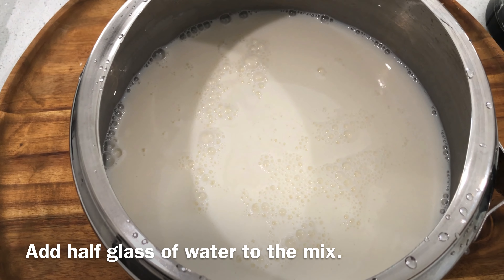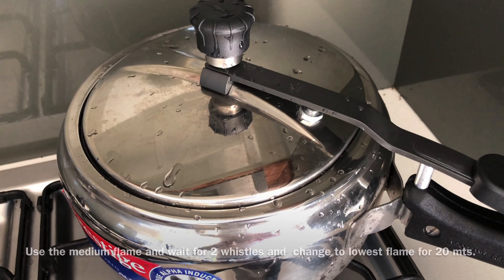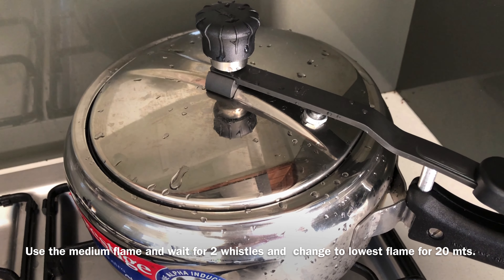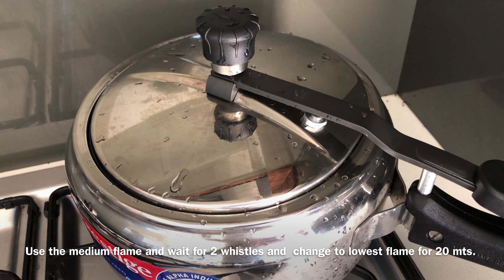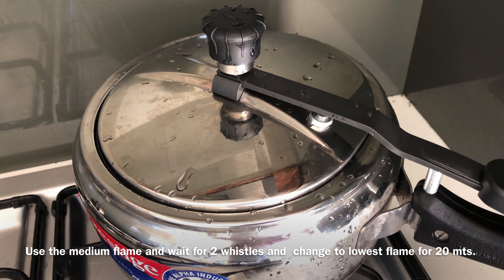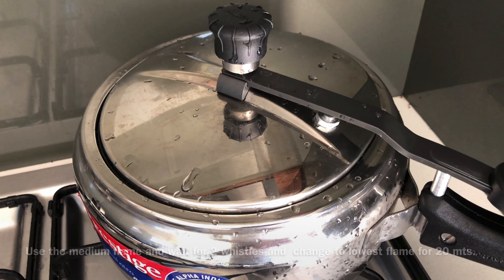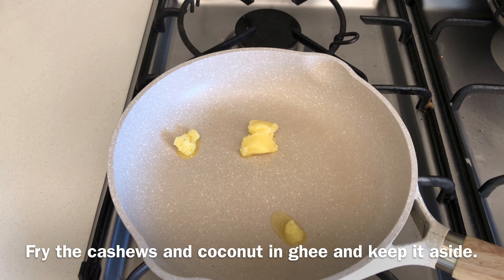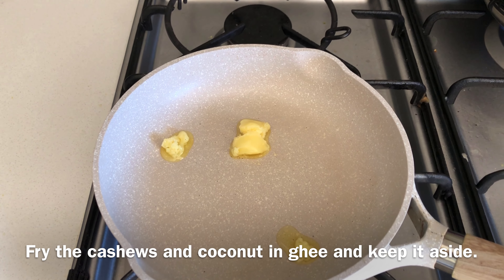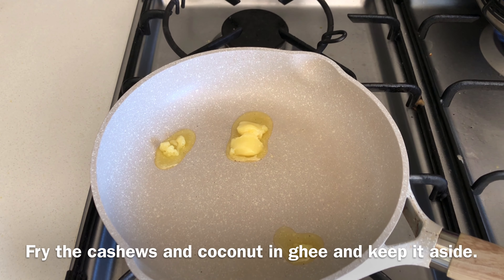I cooked it on medium flame. I took a cooker for a medium flame, using two whistles for about 20 to 30 minutes. We are ready to cook the kashundi.